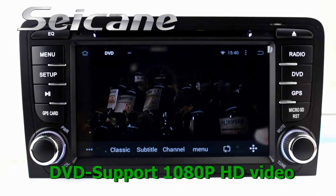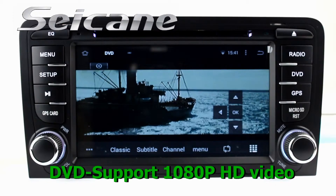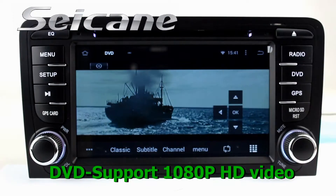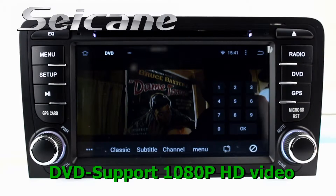The DVD player supports DVD, VCD, CD, MP3, and other formats. You can enjoy full 1080p HD videos in it.